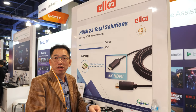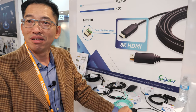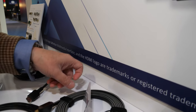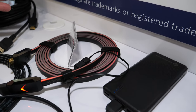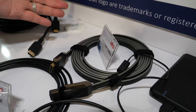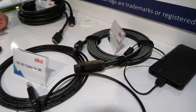We have facilities in Taiwan, China, and Malaysia. We also have a special design for the gaming market — the cable should suit every kind of setup, so we provide different colors for this kind of HDMI cable. Very colorful!